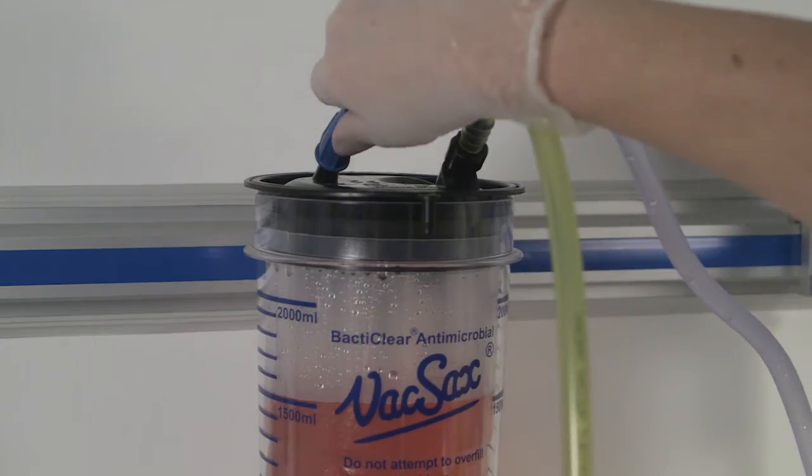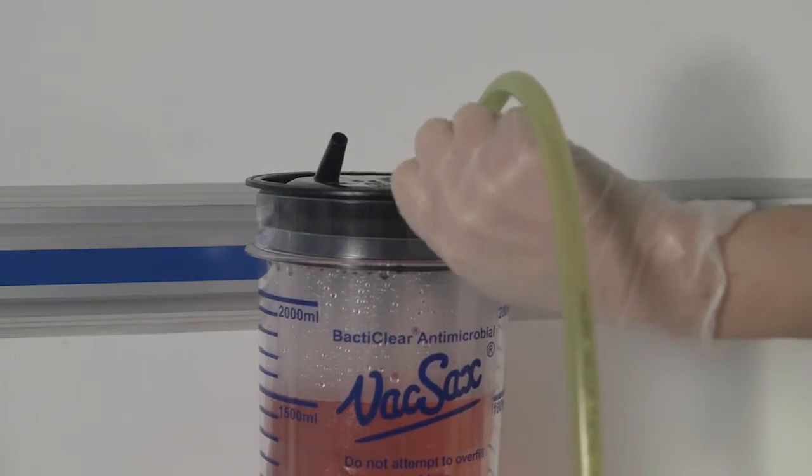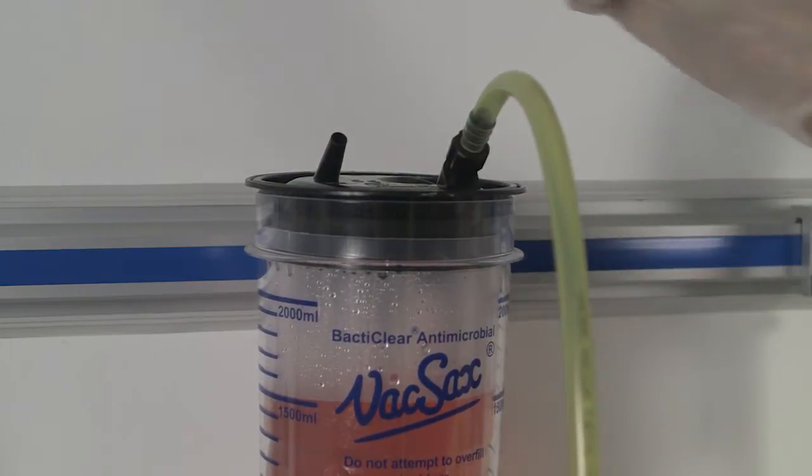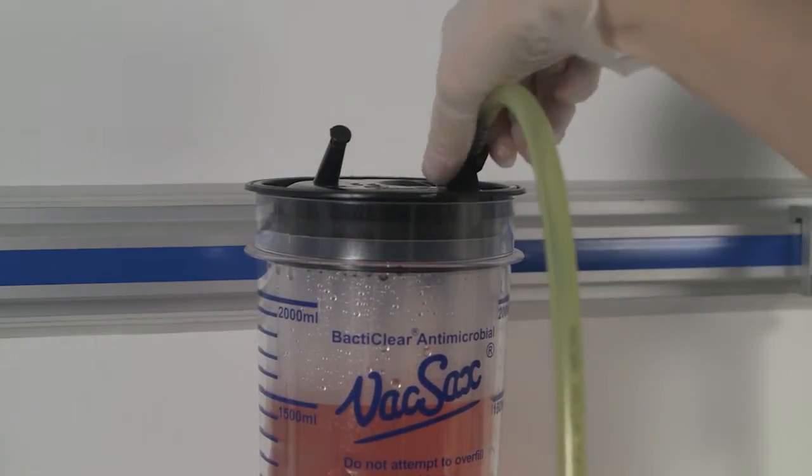When the liner is full and with the vacuum still turned on, remove the patient tubing. Twist off the black cap located on the front edge of the liner top and insert firmly into the patient port.